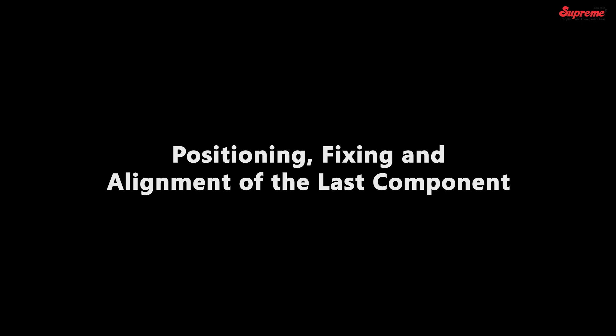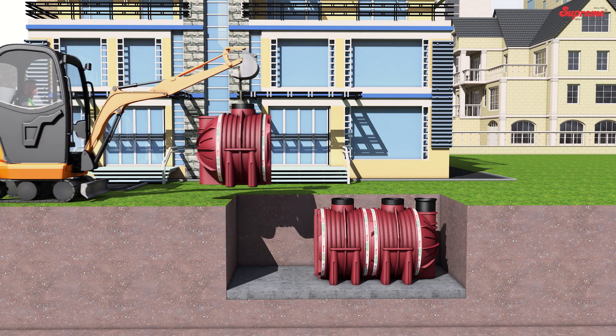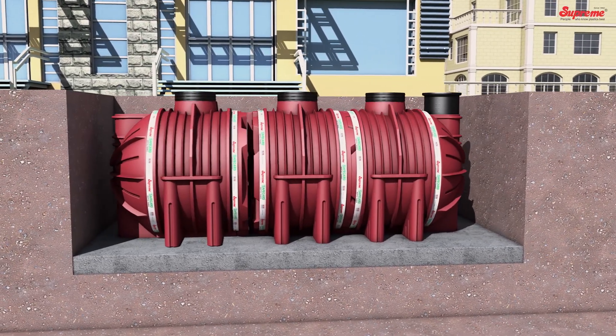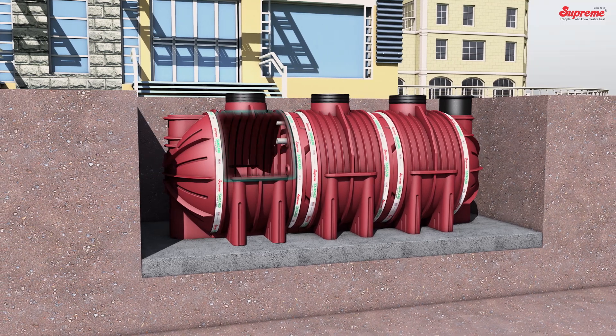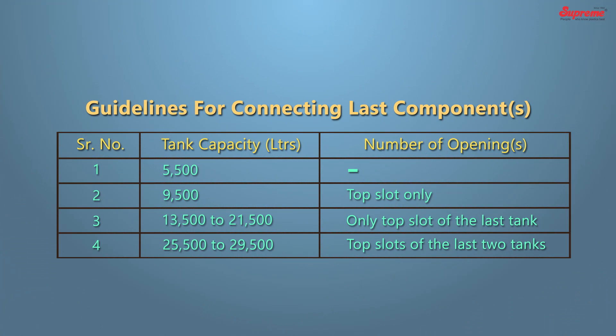Positioning, fixing, and alignment of the last component: Place the last component, match and connect it with the intermediate component using connecting pipes. Connection of the last components should be made as per the given chart.